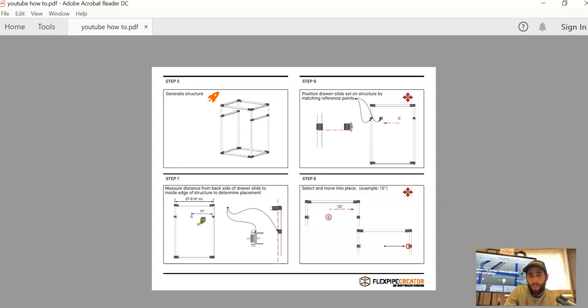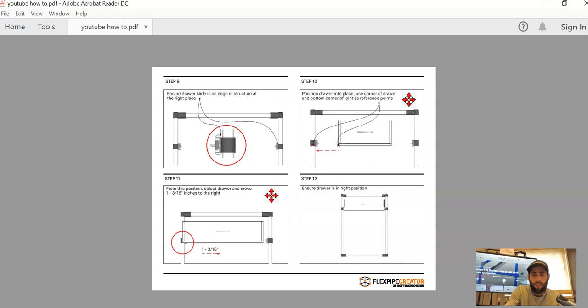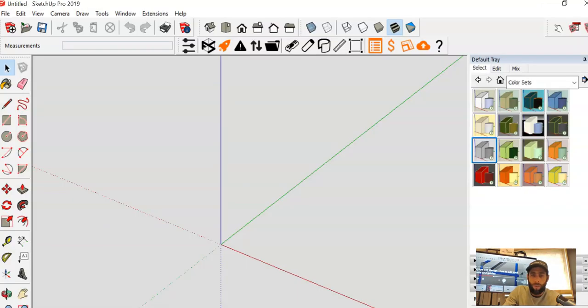In steps five through eight we're just going to show you how to generate the structure, and then a couple of tips and tricks — using reference points to properly place the drawer set, and the tape measure to understand how far to move the drawer sets to place them correctly. Then at the end, we make sure everything is in the right place before placing the drawer using reference points as well. Nothing crazy — just 12 steps, and let's get to it.